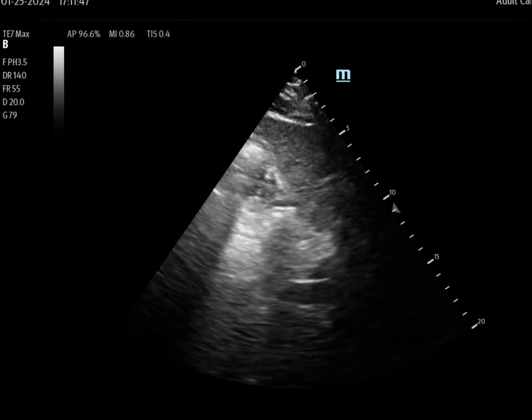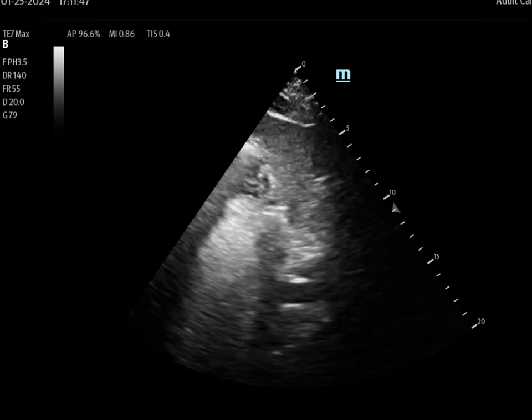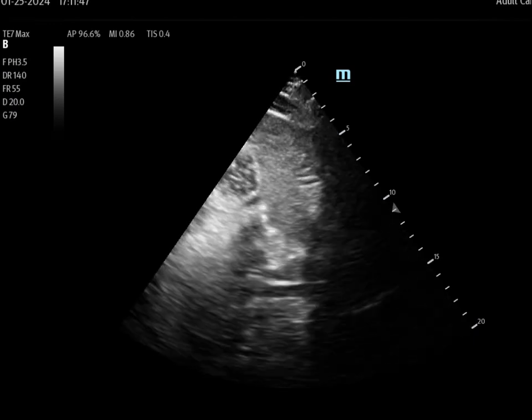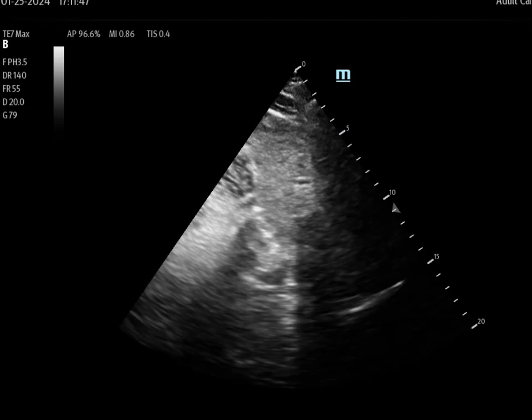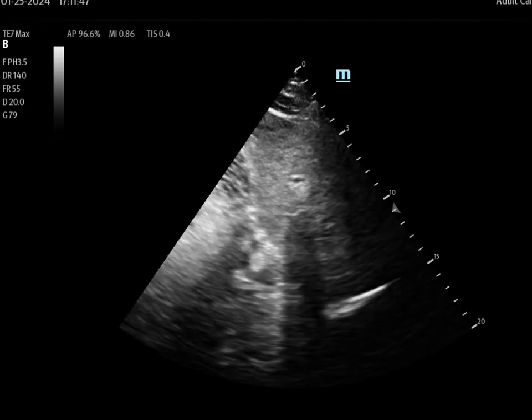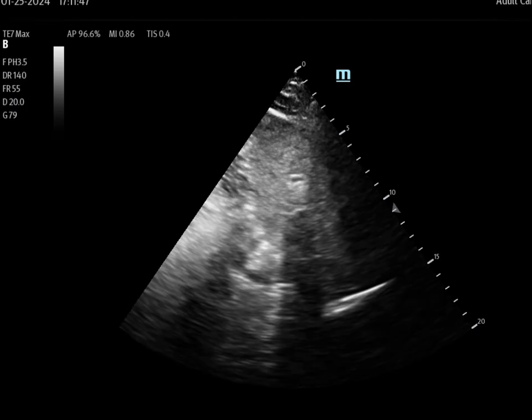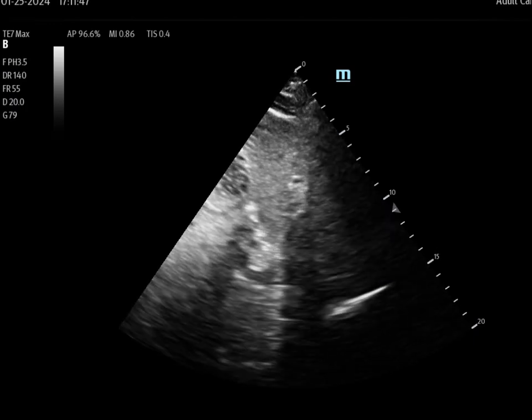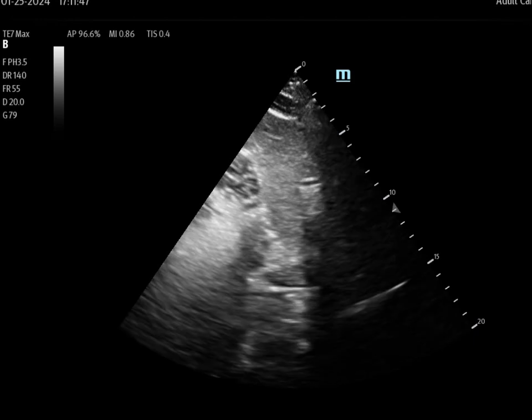The next hemogram was due the next day, so they ended up getting blood. They had already received the 250 mL bolus by the time they got blood, and when I came back to place a line, it was extremely easy. You will note that the liver and IVC are oriented to the right — an incorrectly oriented ultrasound tech had flipped the image, which is why you see it that way.